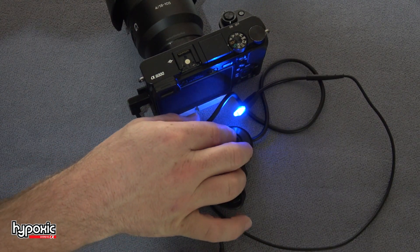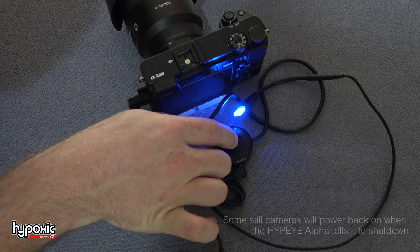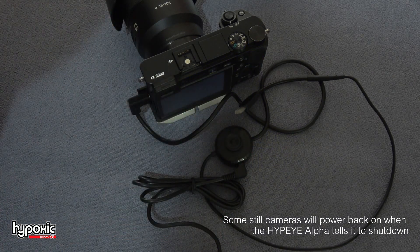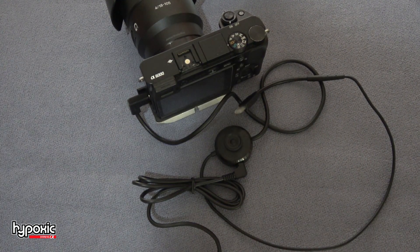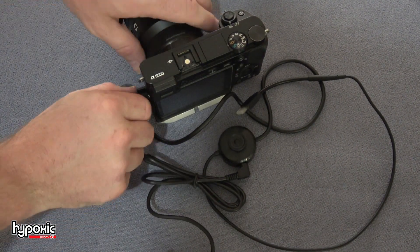So I'll just shut down the camera by holding it down. On camcorders, it will shut down properly. On some still cameras, you'll notice it powered back on — that's just the way it is. You'll have to use the power button on the camera, unfortunately.